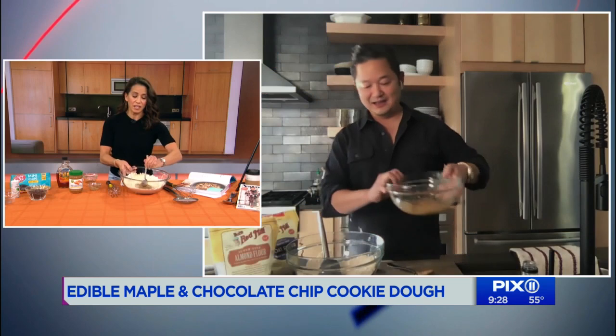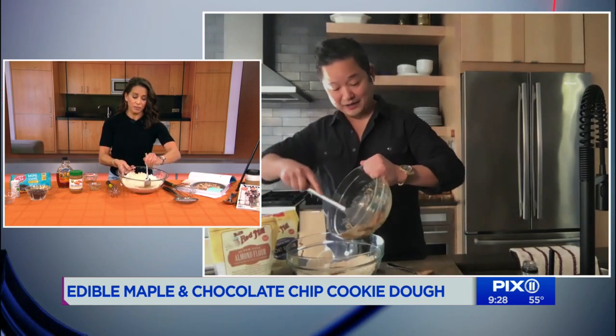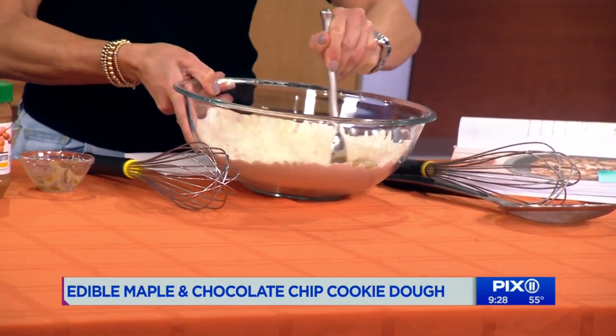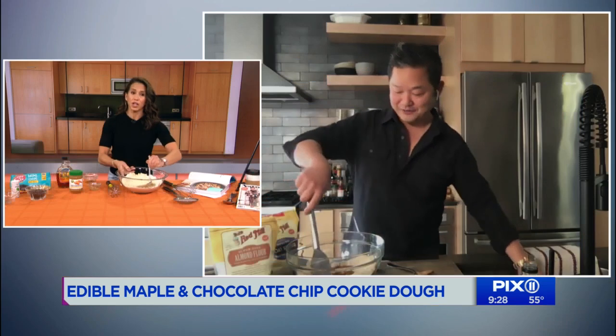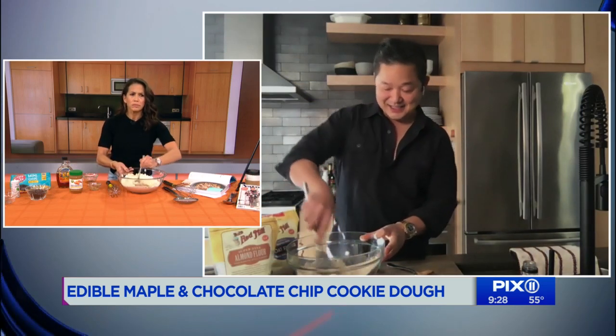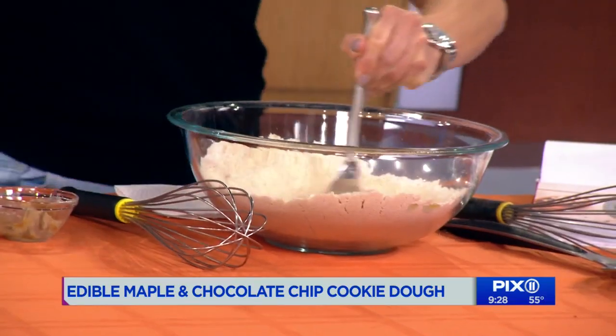Does it matter if it's the chunky kind? No, it's really just a taste preference — whatever you have on hand. I happen to like chunky. Then all you have to do is mix it together. And don't forget a dash of salt.